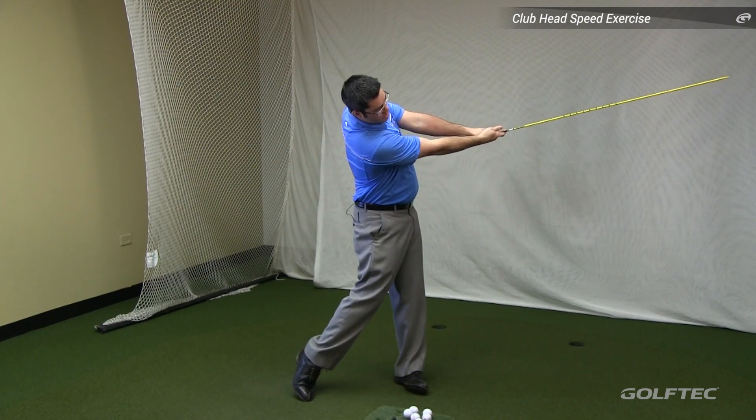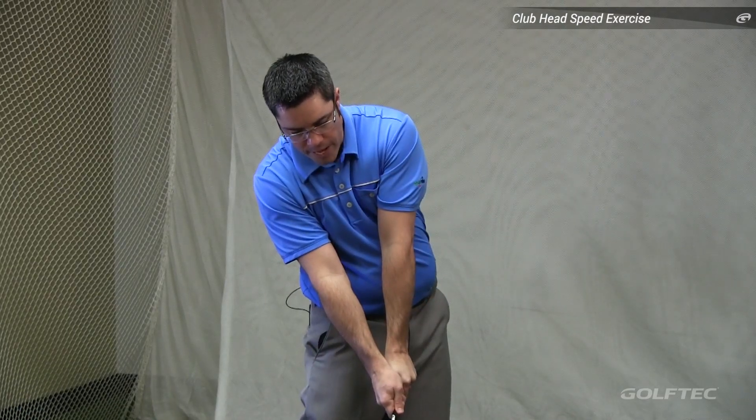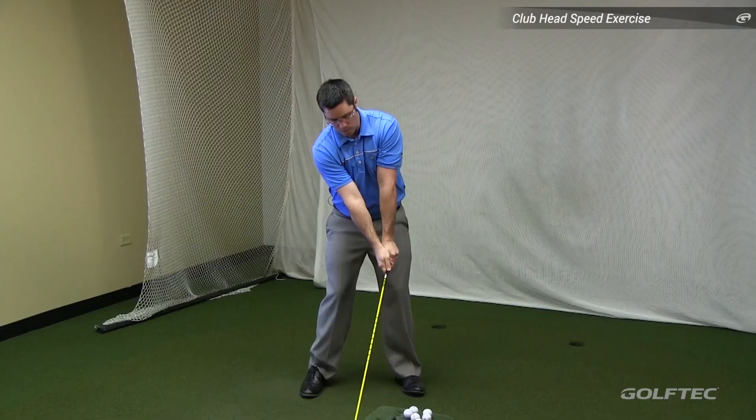The second step is to then try to bring it down to impact as fast as possible. Let me demonstrate for a couple of times.